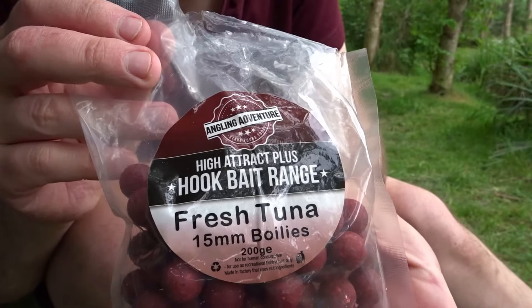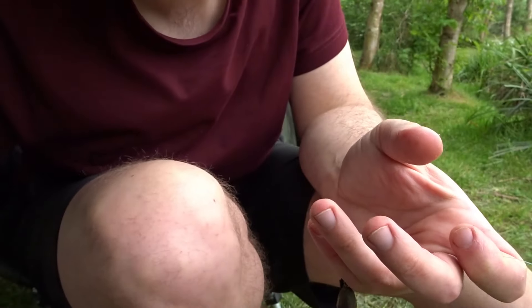I ran out of spicy krill boilies so I'm onto the fresh tuna now, and they're also working well.